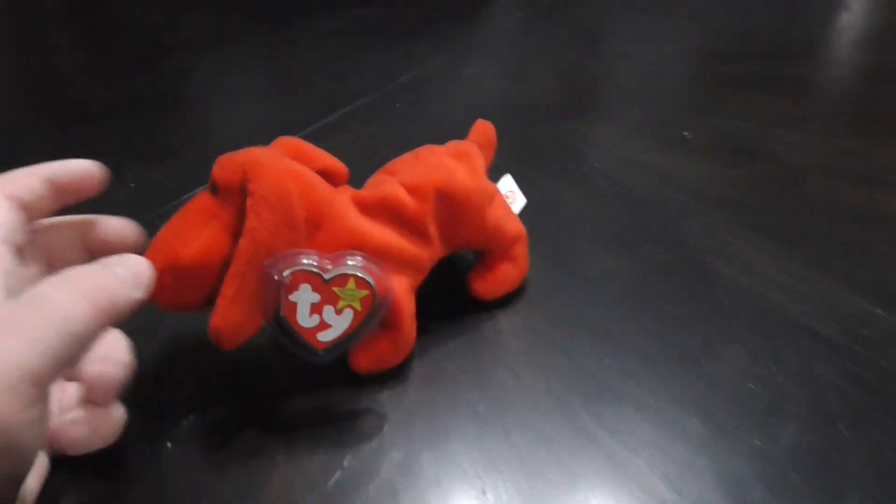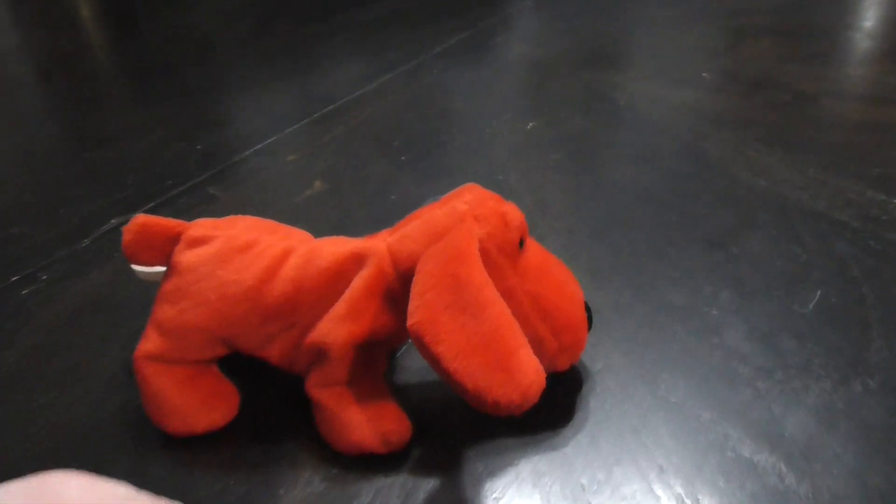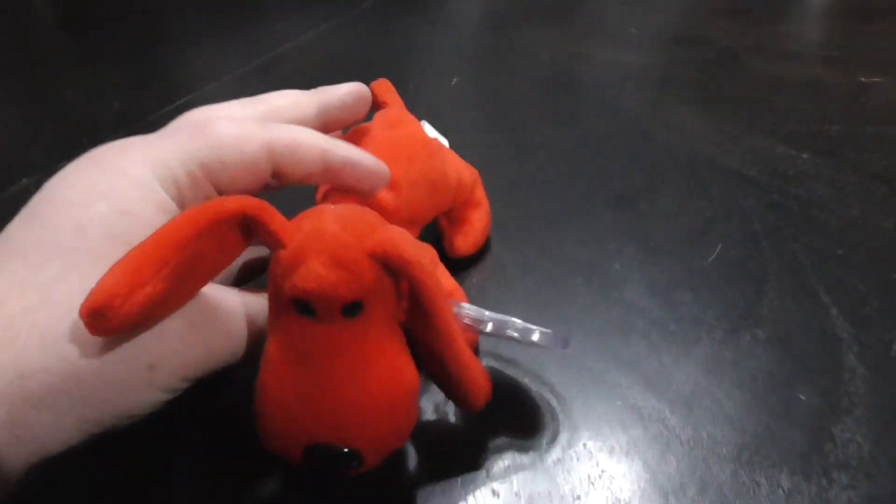Hi you guys, here's a quick review on TY Beanie Baby, Rover the Red Dog Plush. This was released in 1996, so almost 25 years ago.